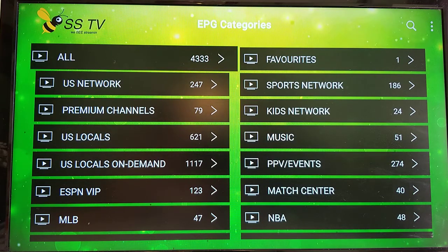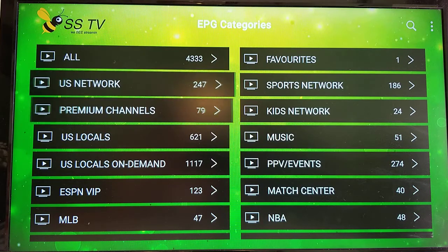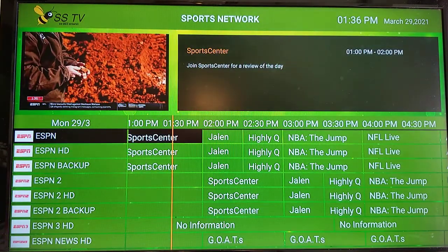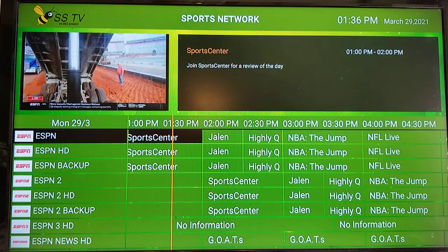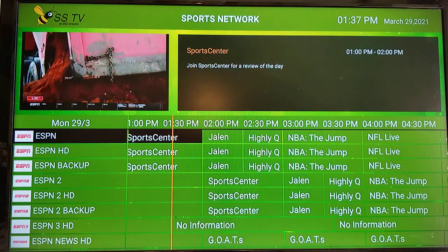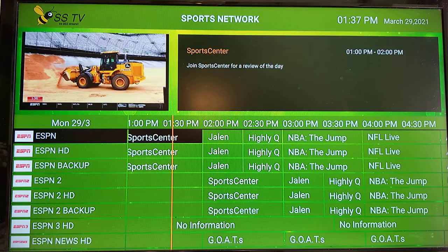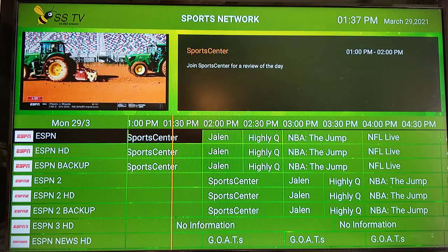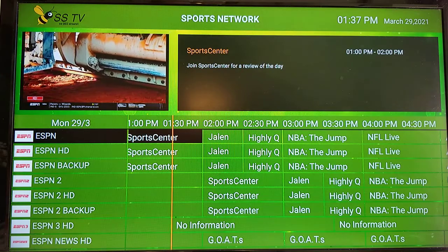You're now on the EPG categories page. If you select one of the options — let's select Sports Network — and press select with the remote, you'll notice this view of the guide looks more similar to what you would see on a cable box or satellite receiver TV guide.